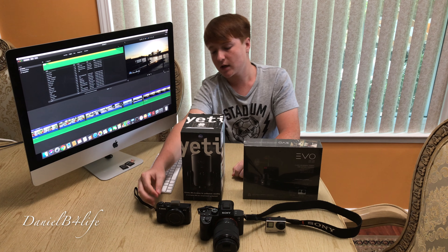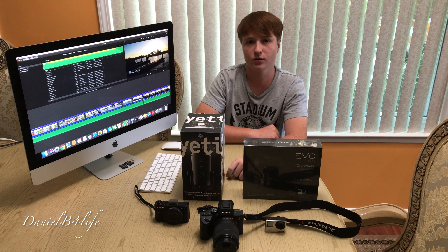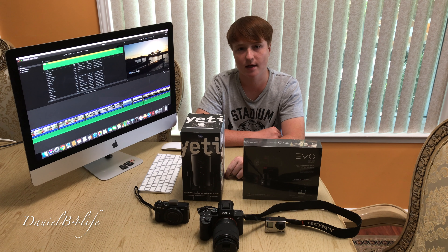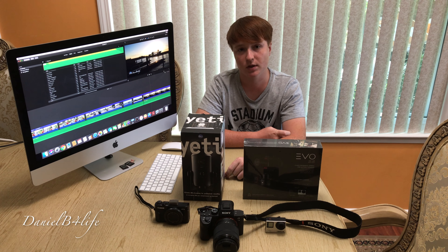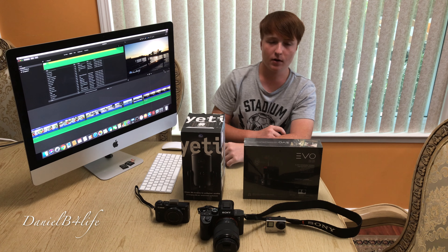I used to use this camera right here — this is a Canon G7X Mark II and it only records in 1080. Some dust was getting inside the lens because it's not really sealed off well, so I just decided to upgrade.